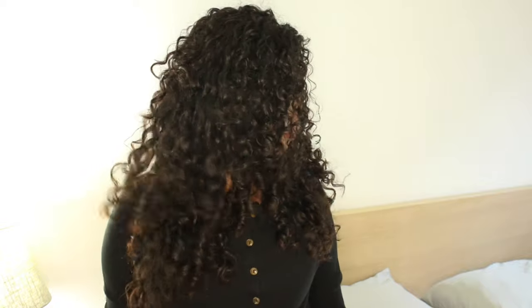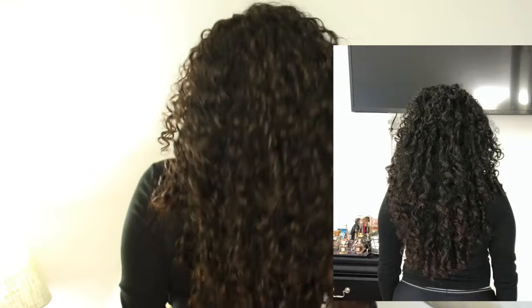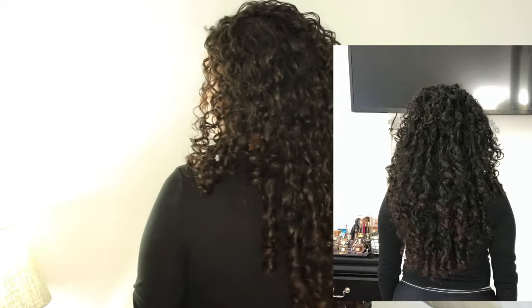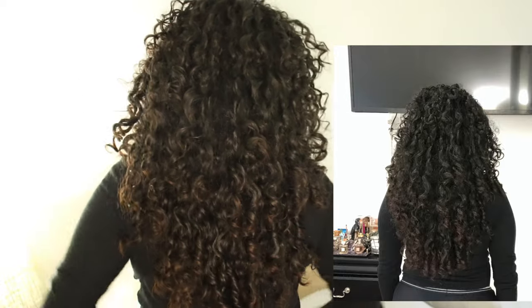Hi everybody! Welcome and thank you for clicking on my video. As you can see, I gave myself another unicorn cut. This time I did a single unicorn cut — I did not do the triple cut. I did a U-type shape at the bottom because I didn't want that V shape that the triple unicorn cut gave me. So in today's video, I will be showing you guys how to get a U shape at the bottom if that's what you're looking for.